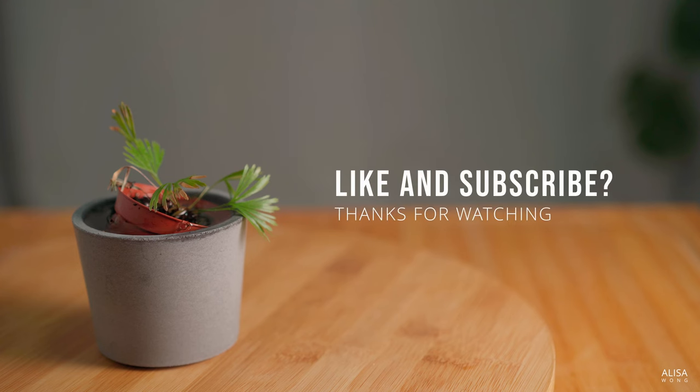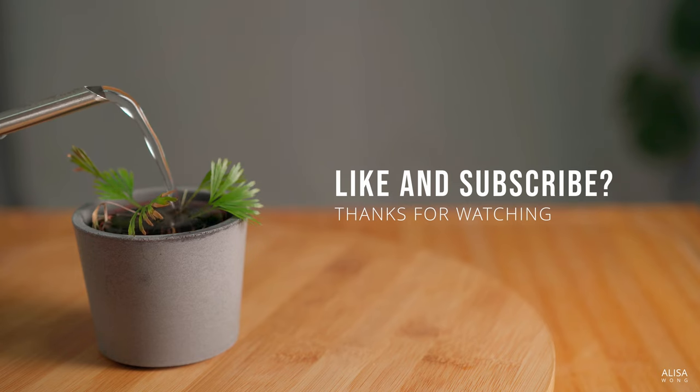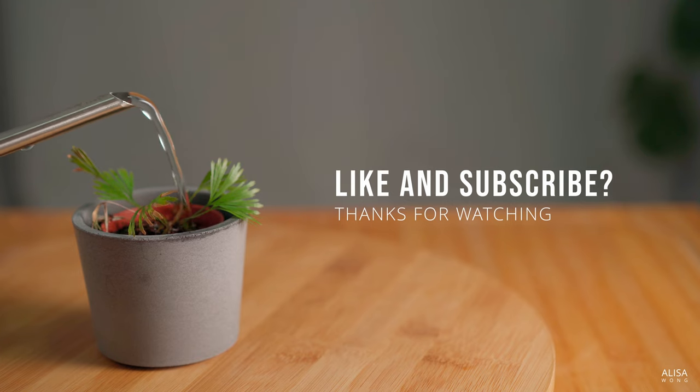I hope these tips help you to give your plants the love they deserve. If you enjoyed this video, hit the like and subscribe for more. What are your favorite plant care tips? Let us know in the comments. Thanks for watching and happy planting! See you next time!